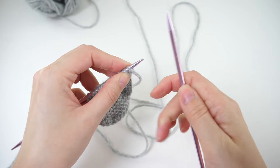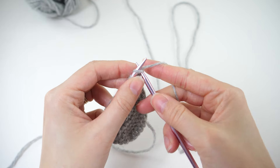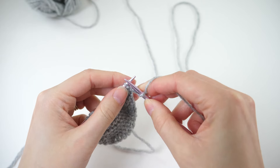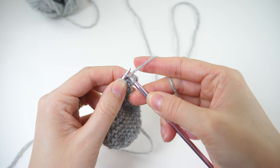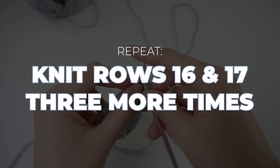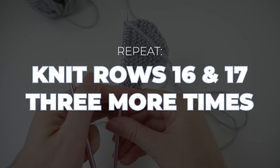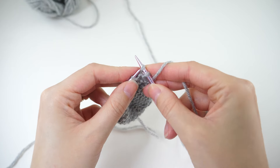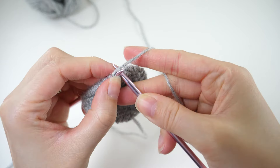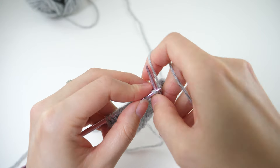Your solid knit rows will always be worked from the point to the top of the heart, so keep that in mind if you get distracted and have to put it down and come back later. For another little repeat, work rows 16 and 17 three more times. Your stitch count will stay the same at 18 because you're decreasing by one at one end and increasing by one at the other end.